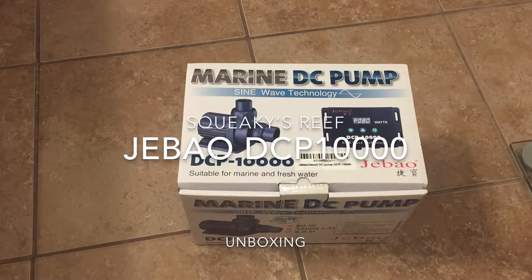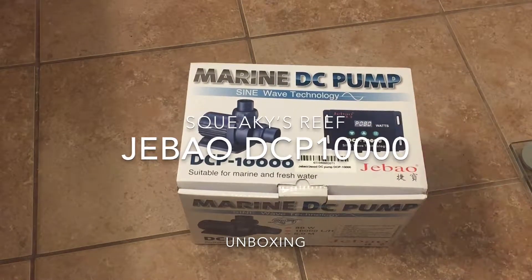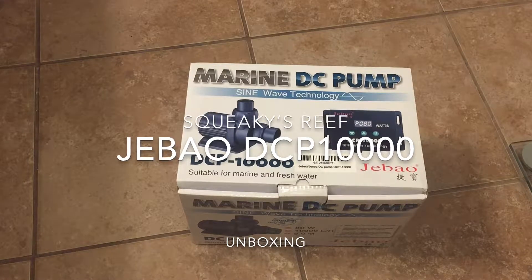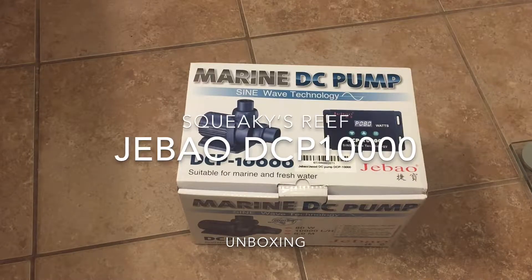What's up everyone? This is Alex with Squeaky's Reef again. I'm just going to be doing a short little video today where I'm going to be unboxing my Jebao DCP-10000 that I'll be using as a return pump for my 120 gallon reef tank.